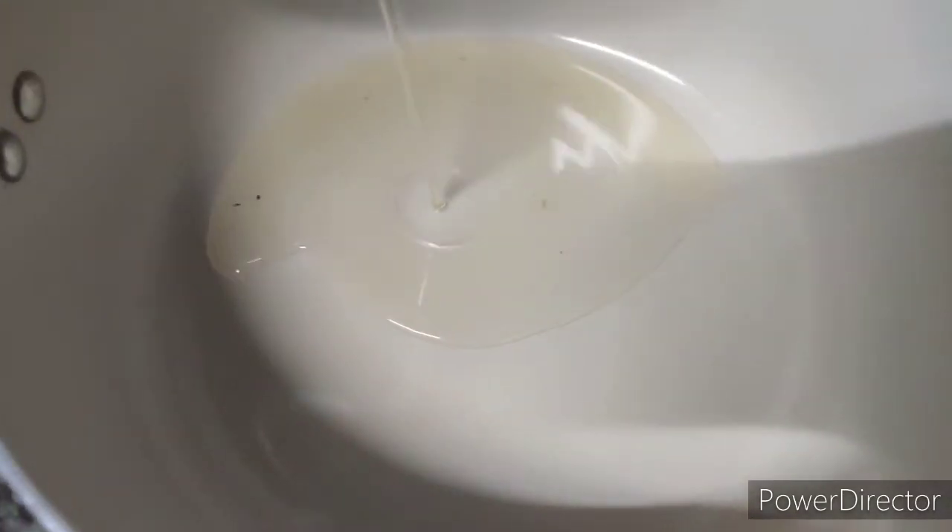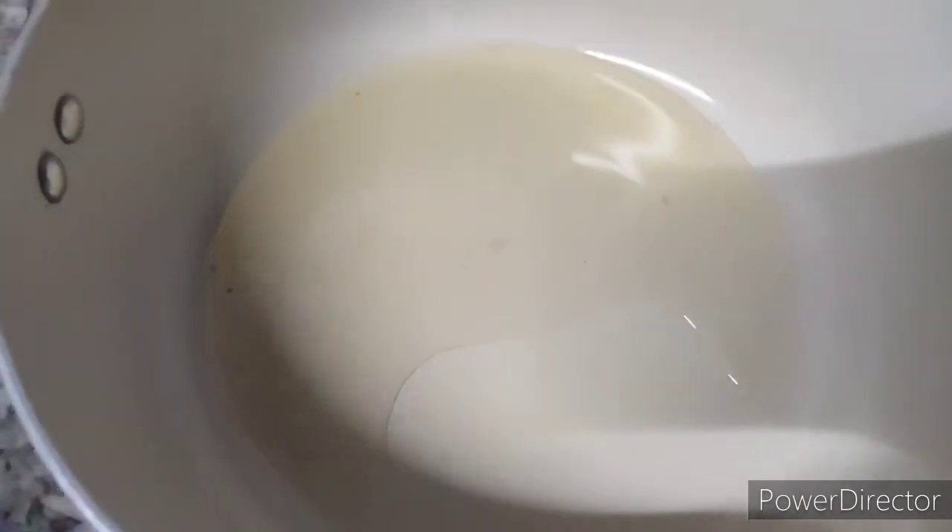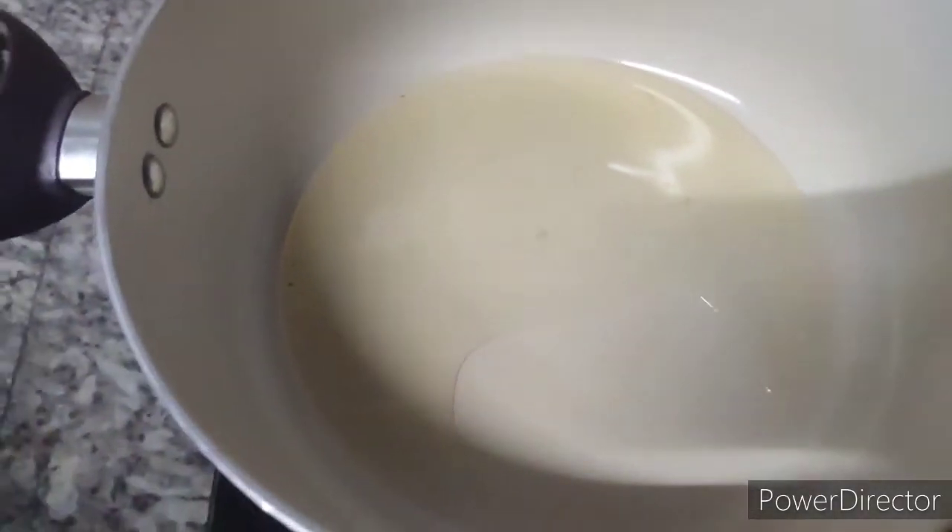We are going to cook in a pan in 10 minutes. We are going to eat from the pan in 10 minutes.